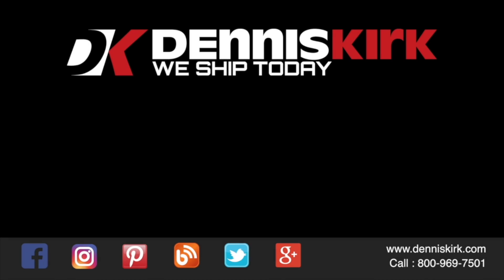For more information on the products listed in this video, click on the link in the description area below. Feel free to call us with any questions or place an order at 800-969-7501.